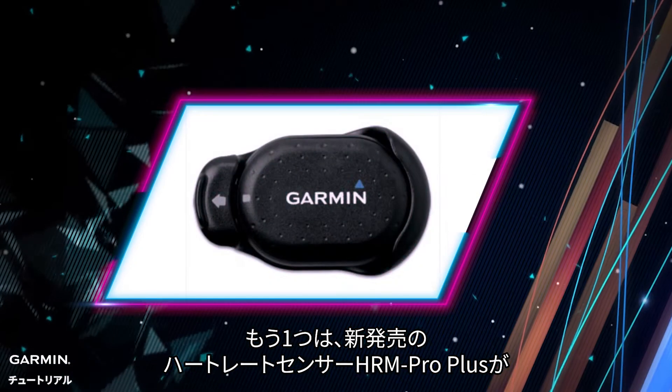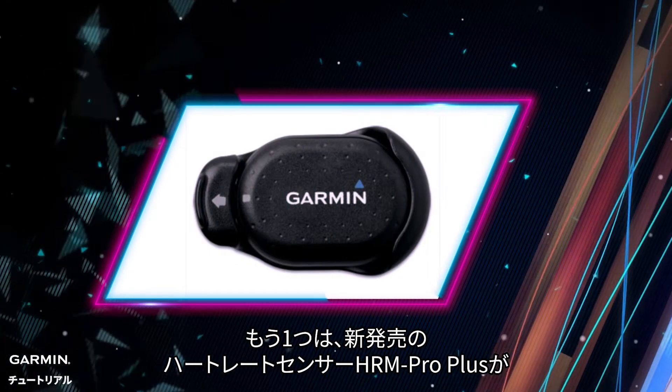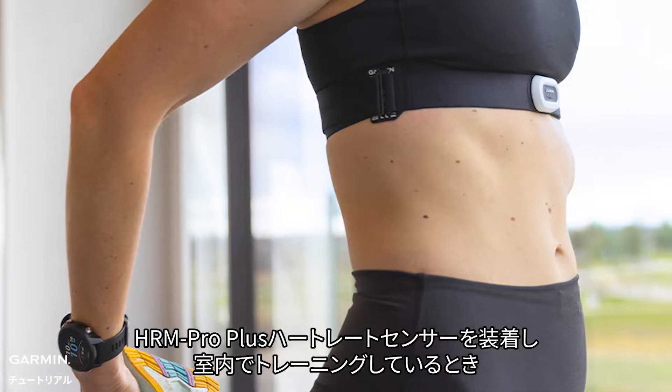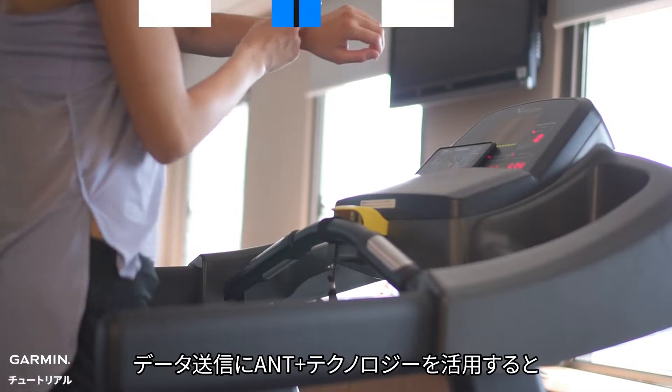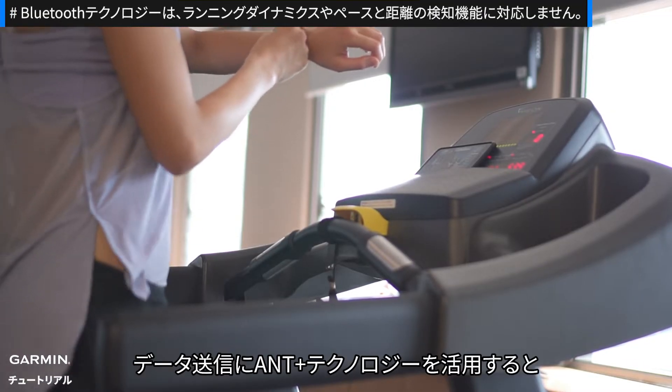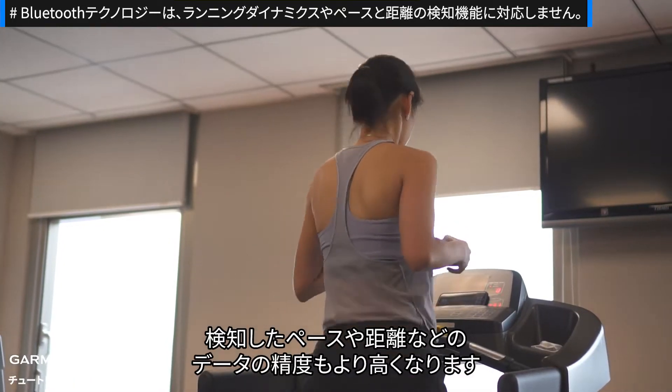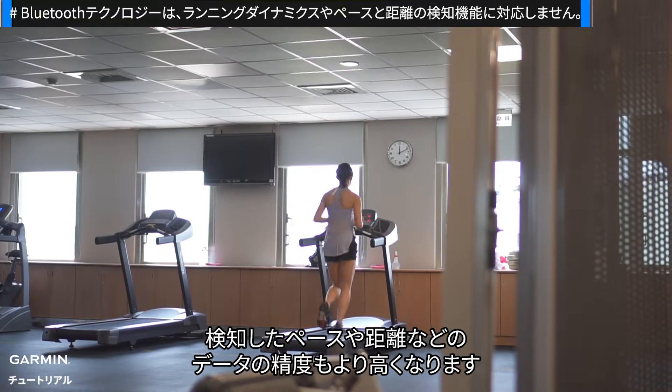The other feature is that the HRM Pro Plus Dual Transmission Heart Rate Sensor can replace the function of the foot pod while you're wearing it and training indoors via ANT+ technology for transmission. Not only does it detect your heart rate and running dynamics as you move, but it also captures higher data accuracy of your pace and distance.